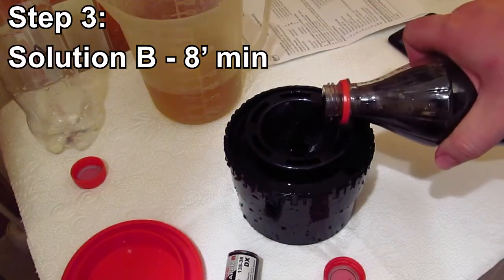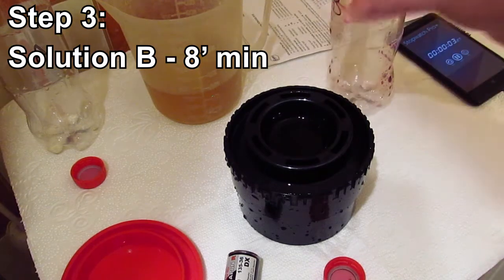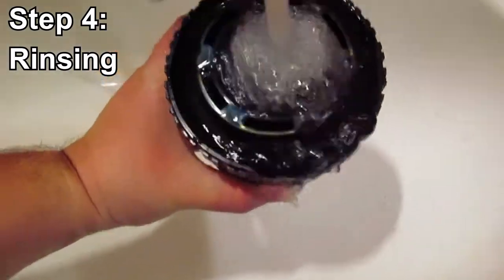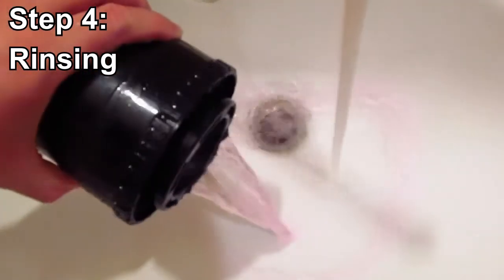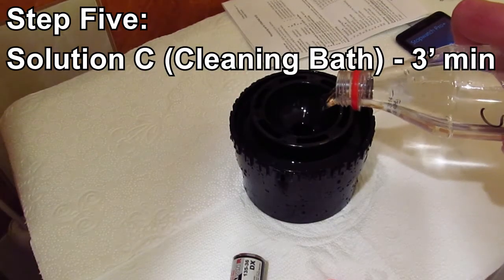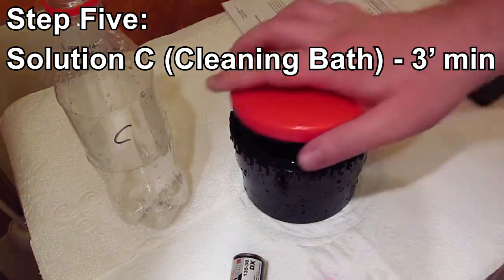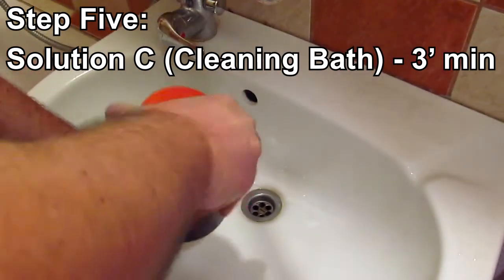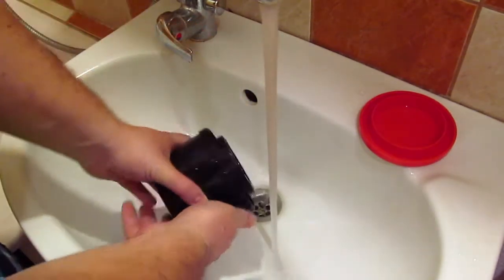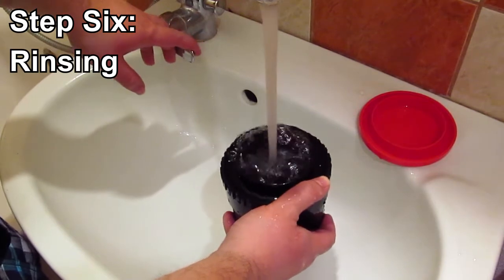The next one is solution B, which is going to be on the film for eight minutes. Eight minutes is up, so rinsing. We're ready for solution C — the cleaning bath. This is going to stay for three minutes. The three-minute cleaning bath is over. Now we are rinsing again. This is the end of the first phase of developing.